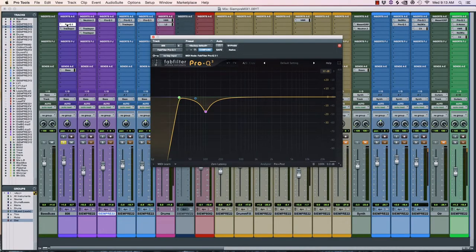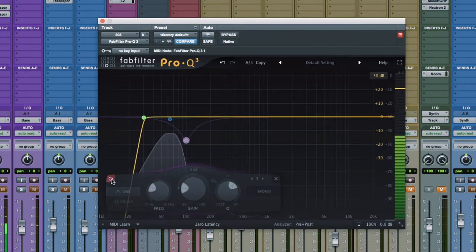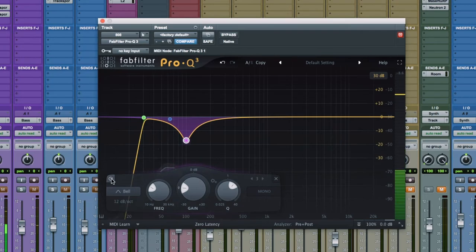The second thing — let's just have a look at this 808. I didn't process it a lot because it actually already had enough high-end in it for the context it was in. You can listen to this song — it's called 'Siempre,' it should be on all digital services really soon. What I have found with 808s is around 100 Hz — if I take this out, you hear how the character changes.